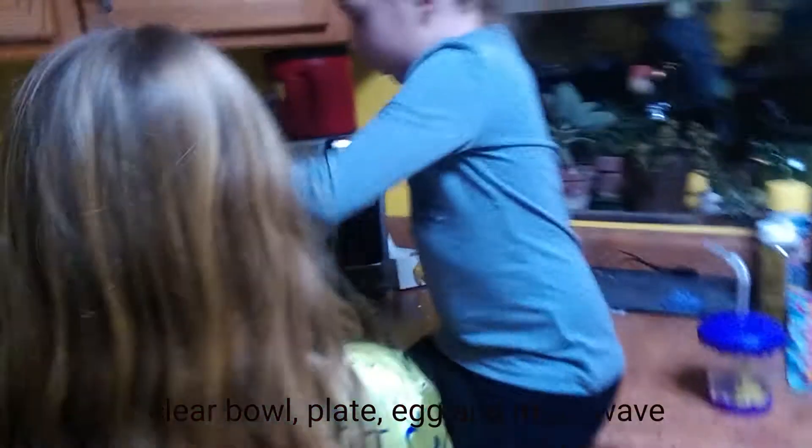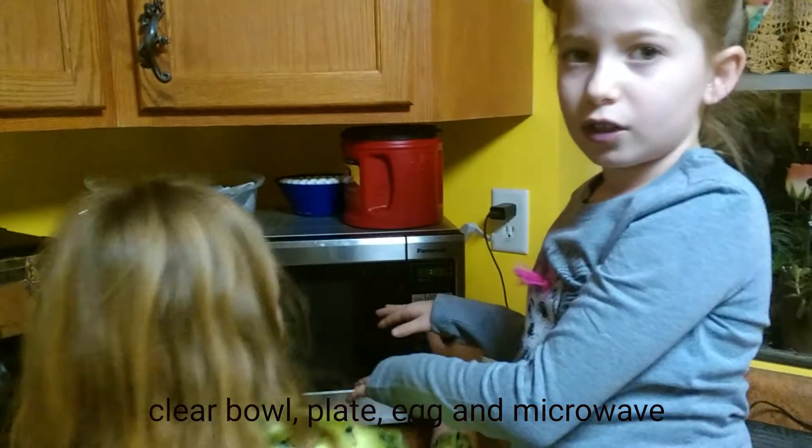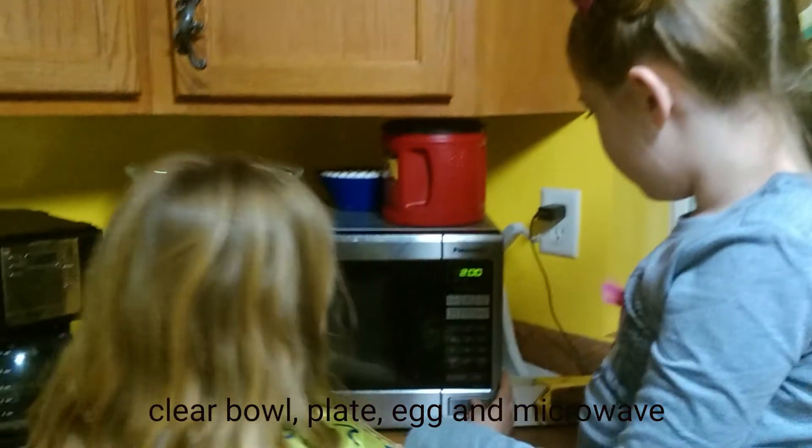Do you just have to press two? I don't think you just press two — it's two, zero, zero. And start. Let's see what happens.